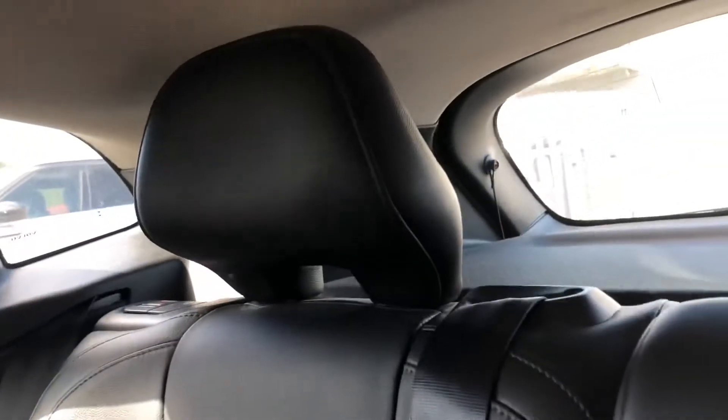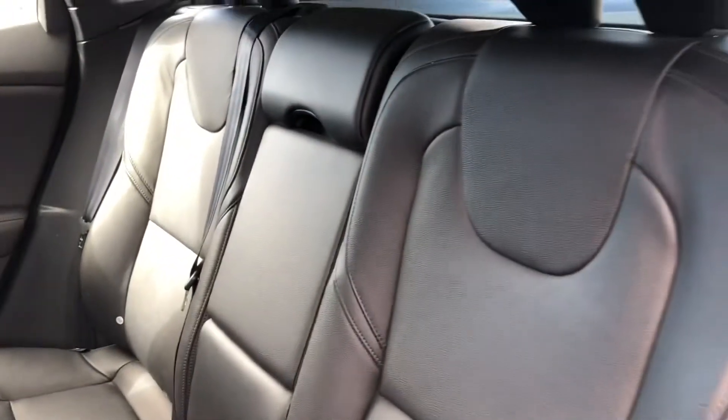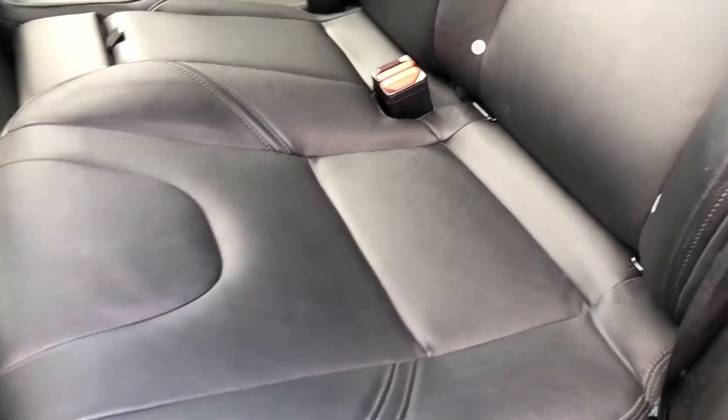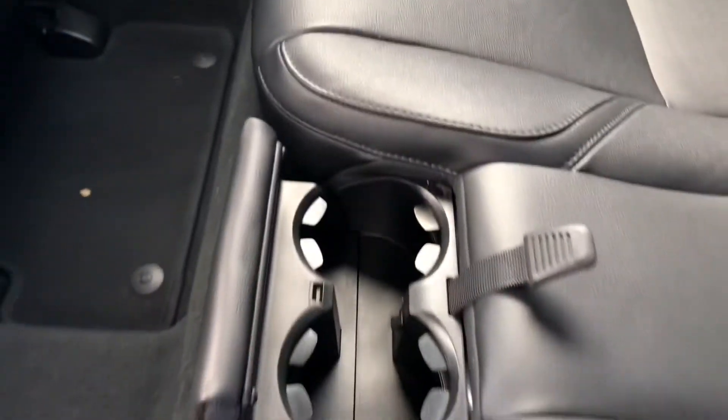Going into the rear seats, you can see they are made out of full black leather, adding to the sporty look of the car and providing comfort for both the driver and passengers. These seats also come with ISOFIX attachment points, which means child seats will be that much more safe and secure while travelling.